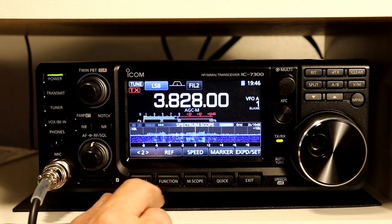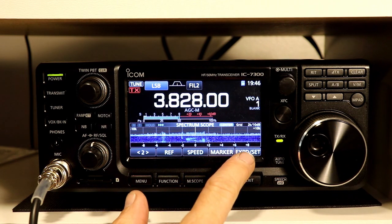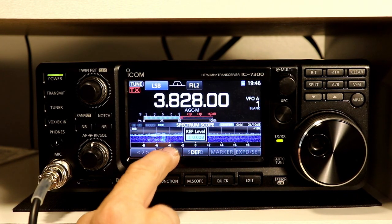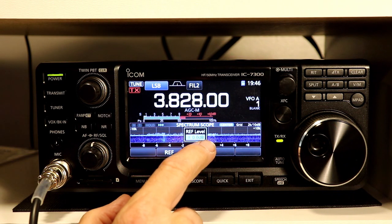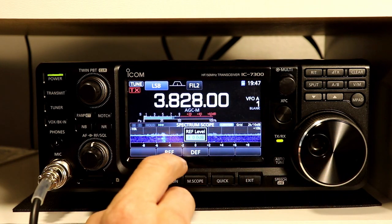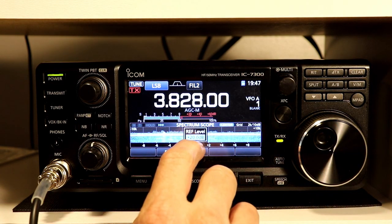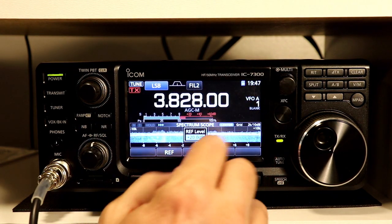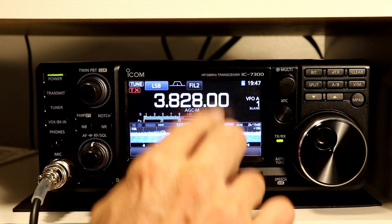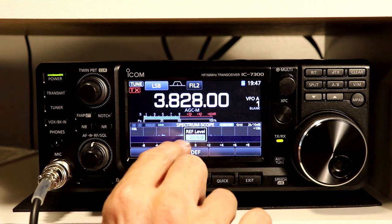On the second page of functions you've got Reference, Speed, Marker, and then Expand and Set stays the same on both screens. Reference is the reference level for the scope — the default is zero dB, which is the reference level for the bottom of the scope. As you turn it up, my signals appear stronger; if I go the other way, my signals appear weaker so you'll only see the very strongest signals.